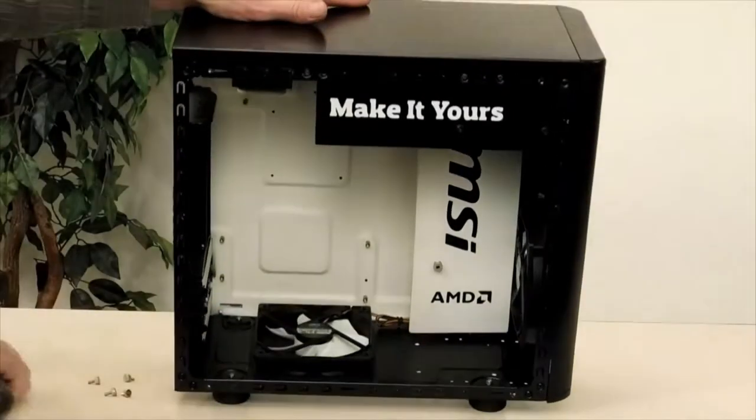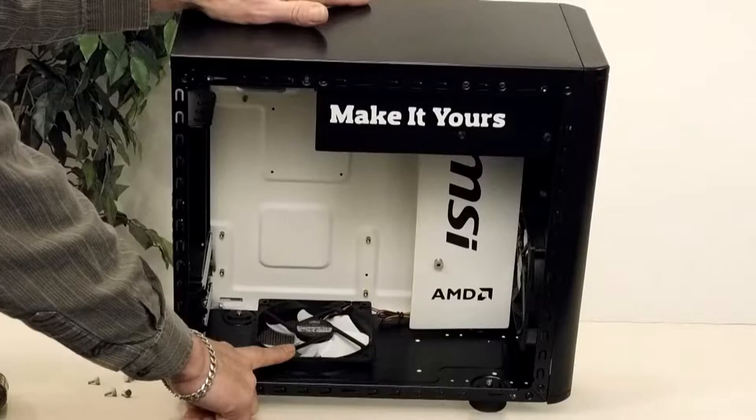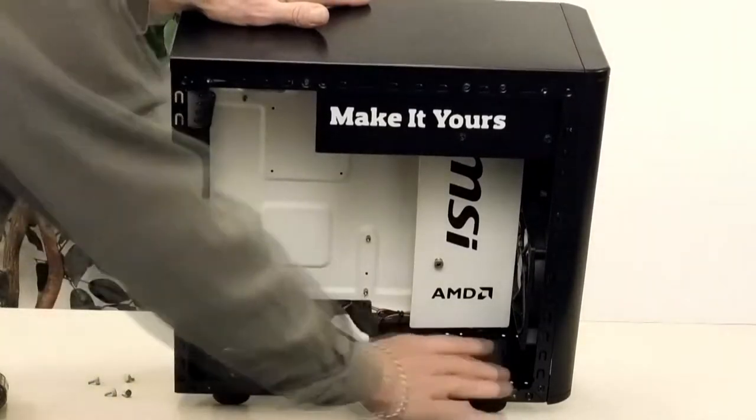Turned out very nice. I was only able to fit a single 120mm fan on the bottom. There wasn't enough room between where the feet go.